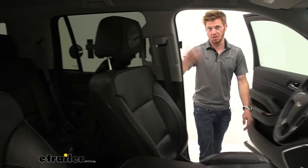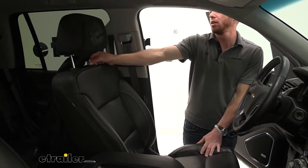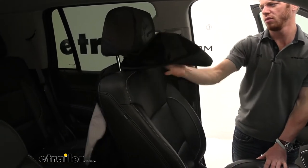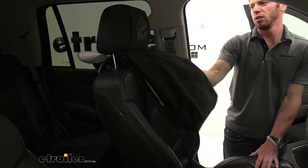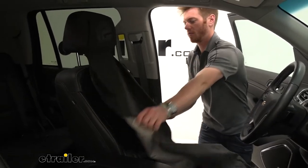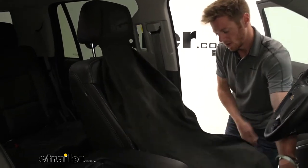So whenever you're not using it, you can go ahead and put it like that. And it is pretty stylish too, because it has a really nice fit and it's going to protect your headrest all the time. This way we just go ahead and kind of put it down like this.